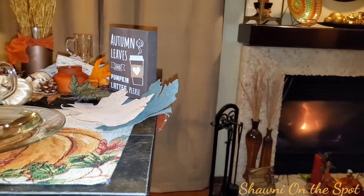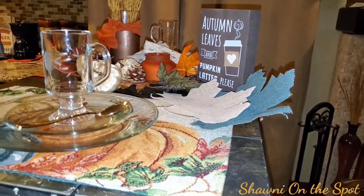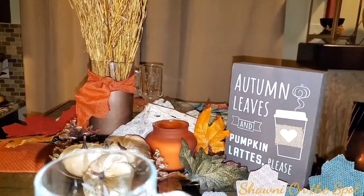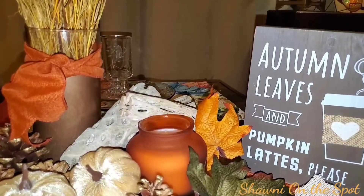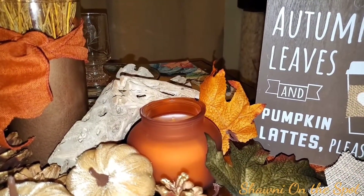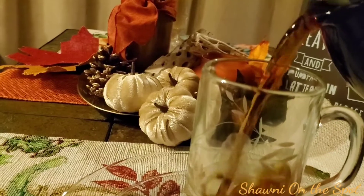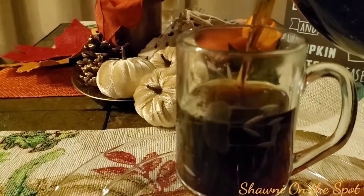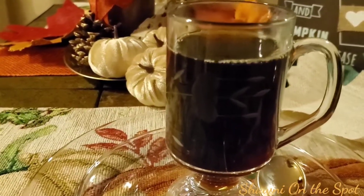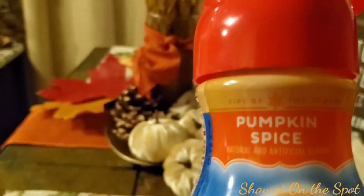So when I'm sitting here, there's the fire to my right and my coffee station to my left. And that is why I chose this space for the pumpkin spice themed tablescape — so that I can sit and actually have a delicious cup of coffee. I just love coffee.